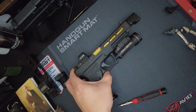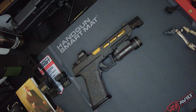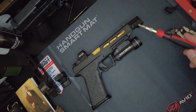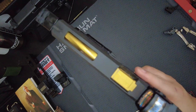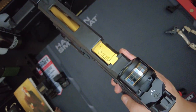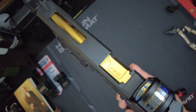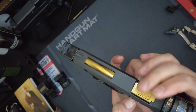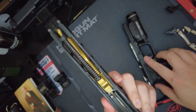The barrel is also from Zaffiri Precisions — it's a threaded barrel. I ended up putting a Tyrant Defense compensator on it. As far as wear and tear, I've put about a thousand rounds through it, and as you can see there's quite a bit of wear and tear.